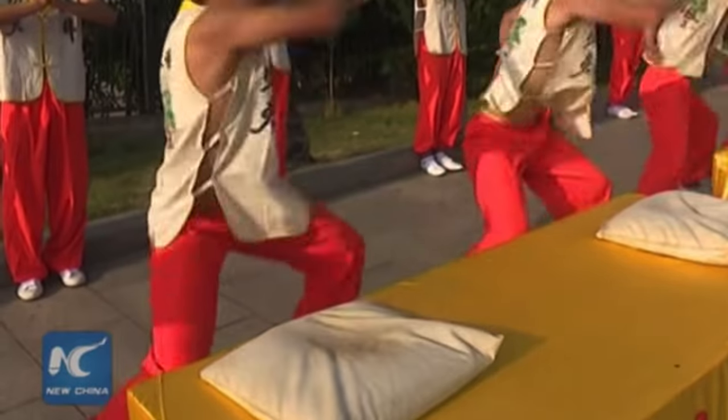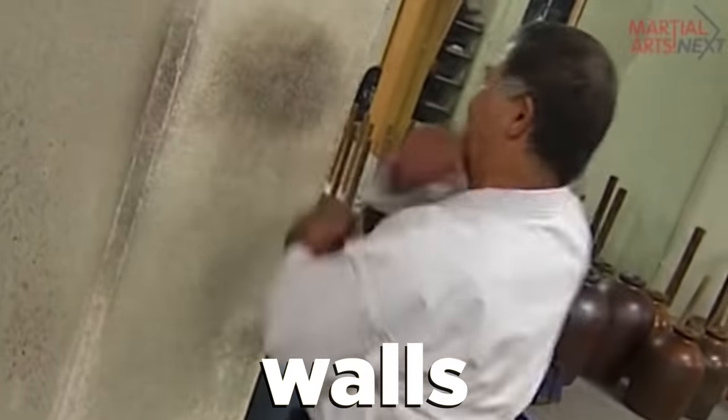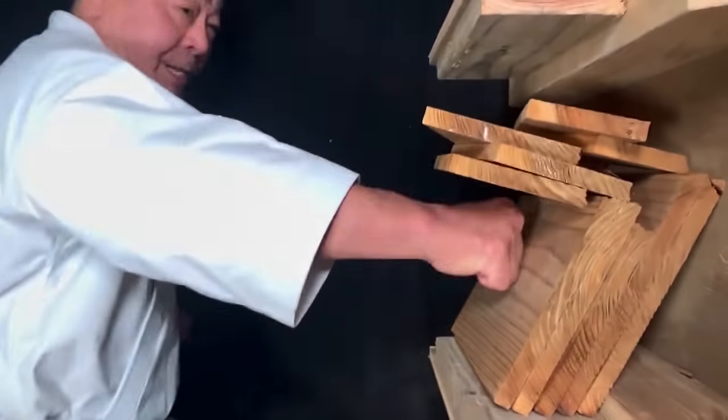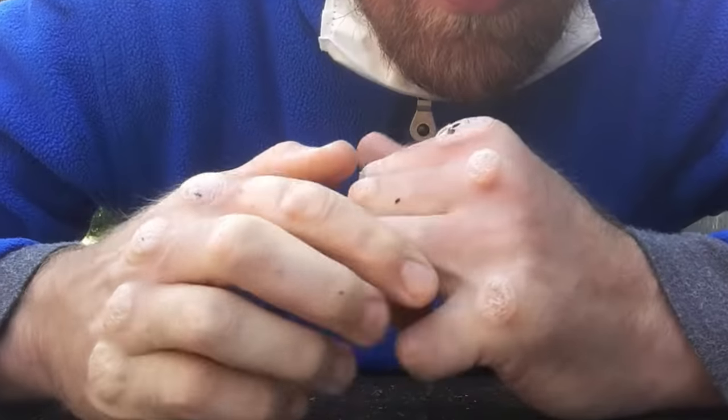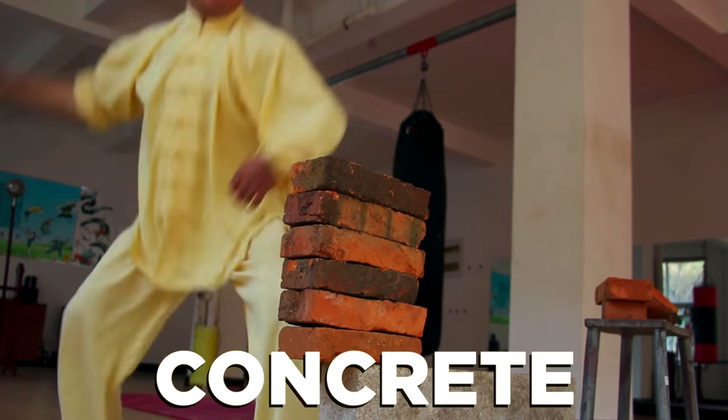This training originates hundreds of years ago in China, where martial artists would strike every part of their hand thousands of times on things like rocks, walls, and ropes. This would result in an increase in bone density and toughening of the skin, which would create hands that are strong enough to destroy actual blocks of concrete.